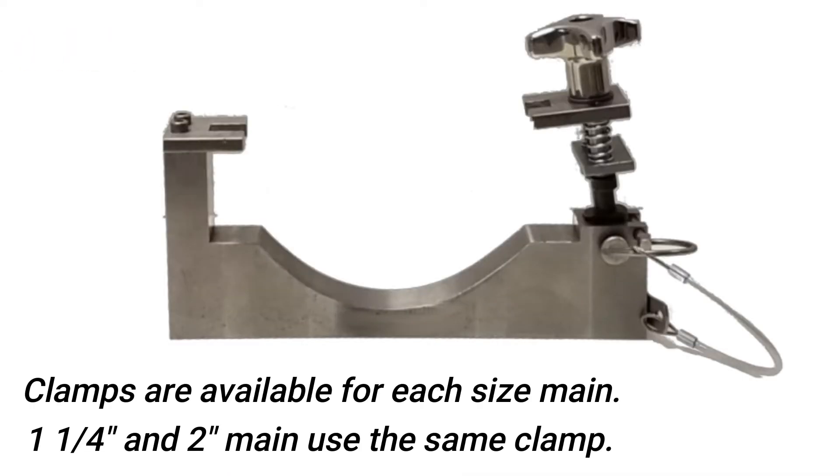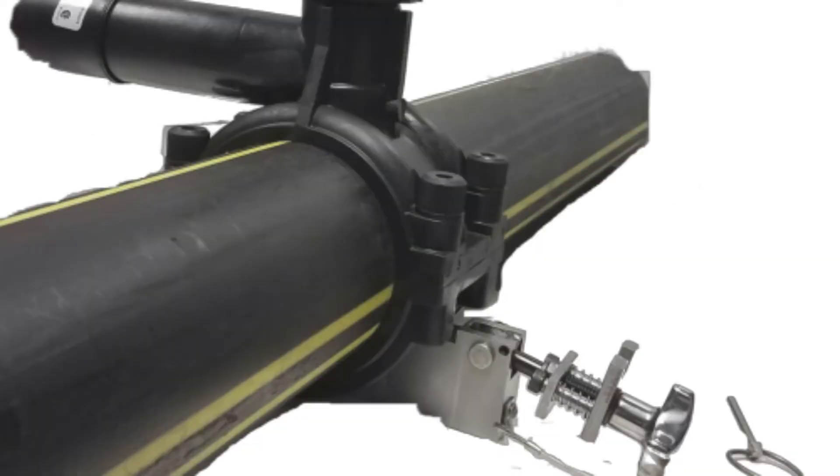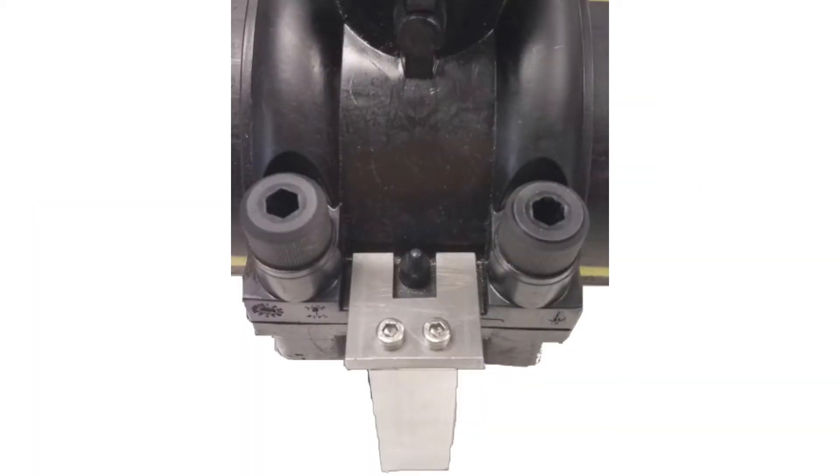To begin, first fasten the safety clamp to the underside of the T. The clamp ensures the T will be held securely on the main during the abandonment process.